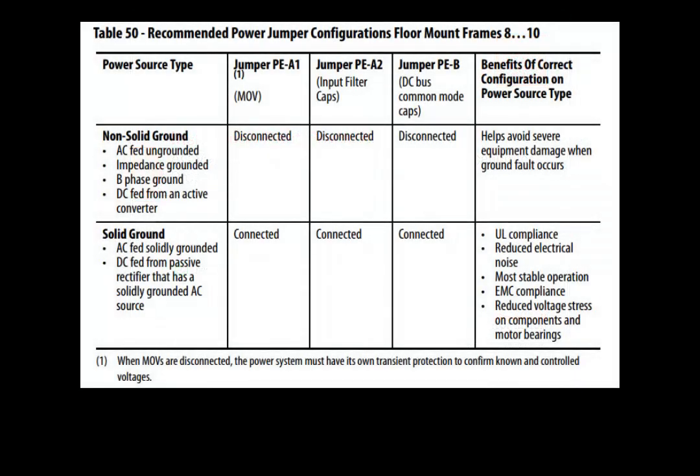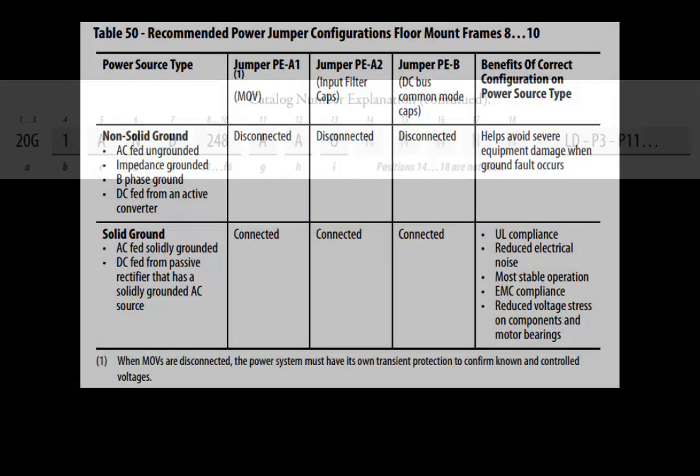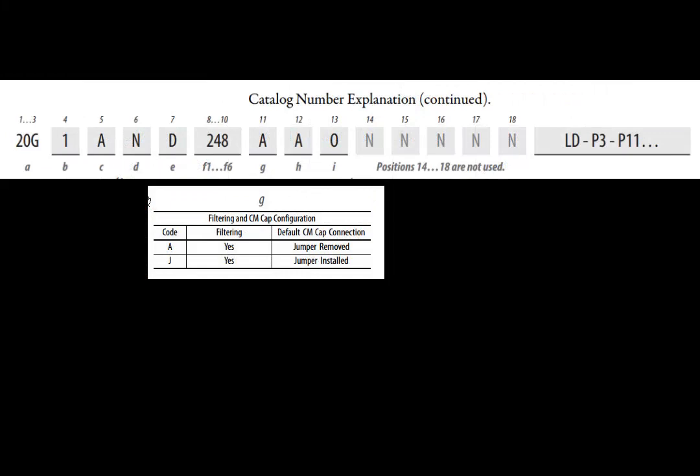With the power distribution system type identified, the jumpers must either be installed or removed. To avoid manually installing the jumpers on a solidly grounded system, order the drive with code J. In this configuration, all jumpers will be installed on the delivered drive. It is not possible, due to UL specifications, to order all power jumpers removed.